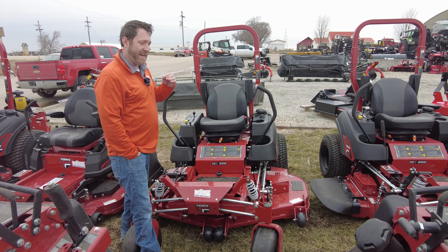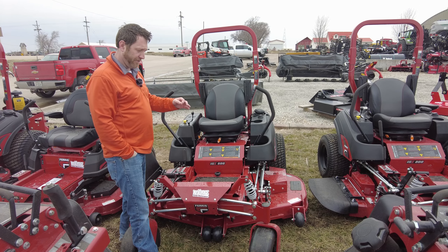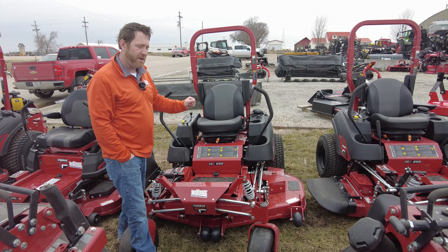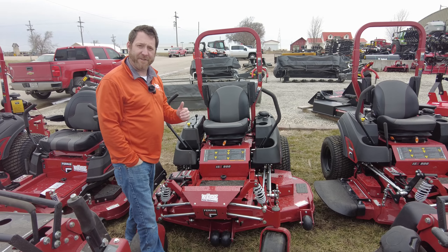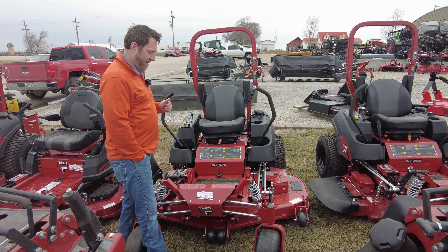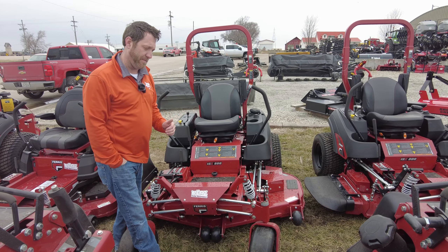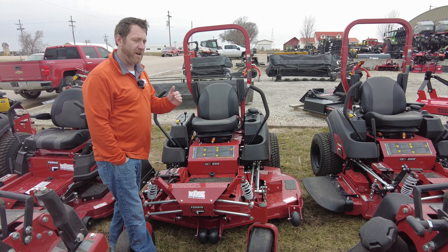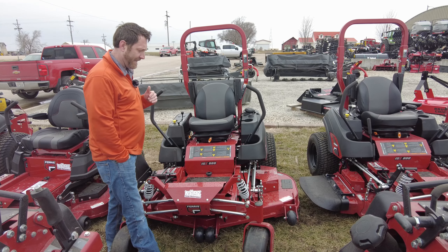This is not something that I can tell you via video. Please go to your local Ferris dealer — hopefully that's us — come in and test drive this lawnmower, or get a hold of us. Get a hold of Cody, Chad, me, or Bruce, any one of us, and let us bring a Ferris to your yard and try it under your circumstances. You will be amazed at how much better this mower rides than your current mower.